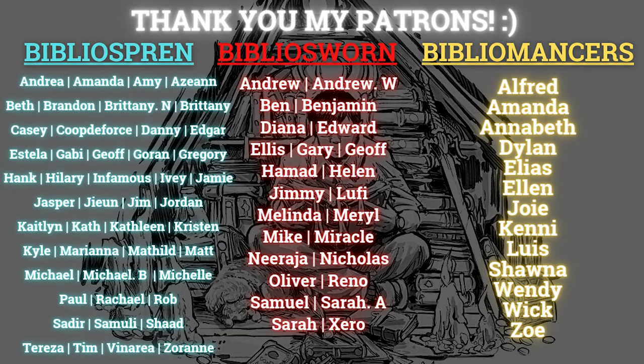I want to give a special shout out to my patrons, to my Biblios brand, Bibliosworn, and Bibliomancers. Thank you so much for supporting my hobby and passion even more. It means a lot to me.